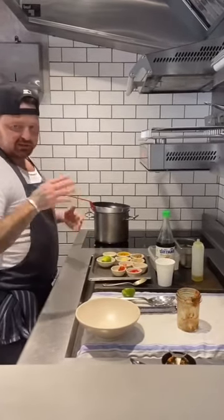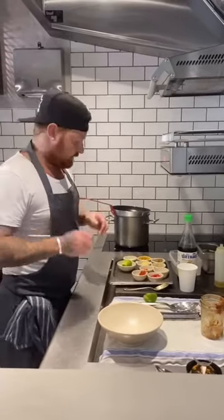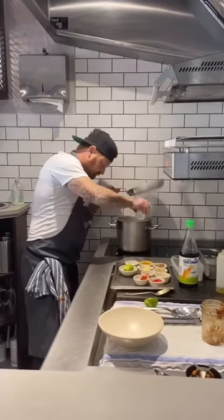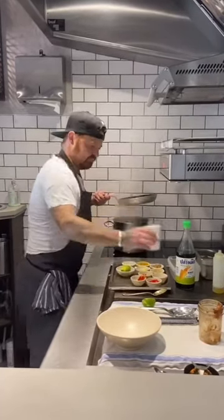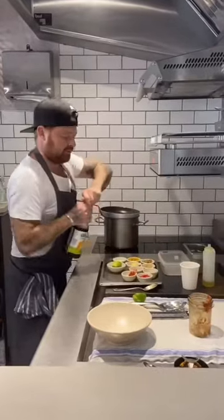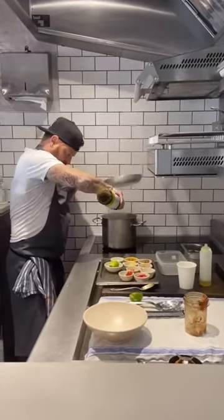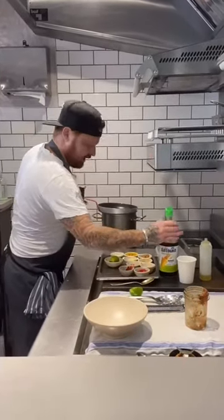All we've done with these mussels is basically take them, scrub them, take a little bit of the beard off and that's it. A little bit of coconut milk. A little bit of fish sauce — it can be a little bit strong.